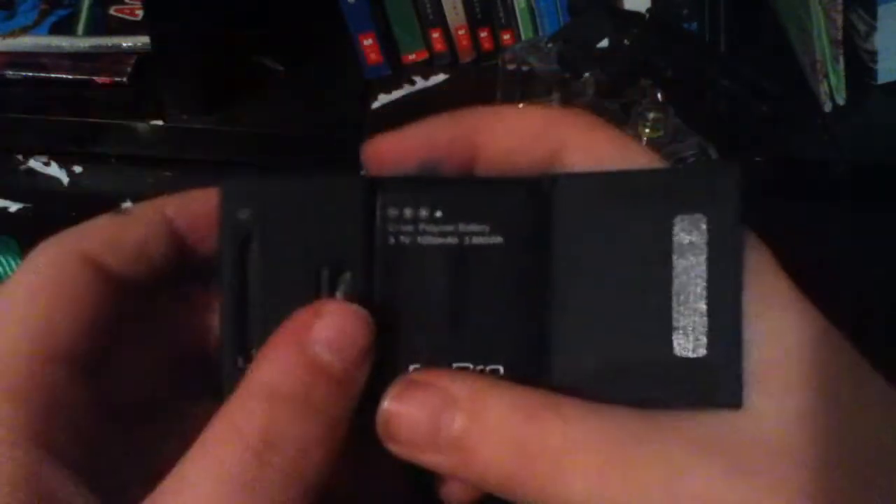So yeah, the lens. I forgot to show you guys the battery — the battery's in here. Nothing really special. Put the battery back in.